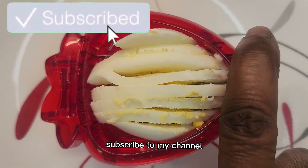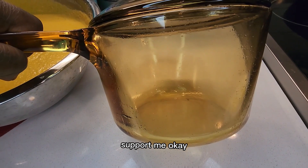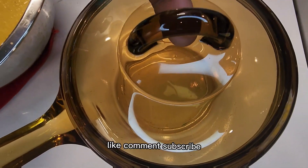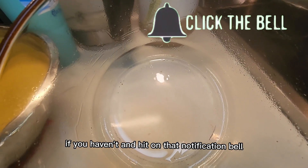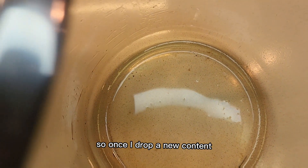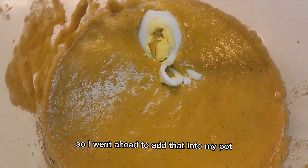I need a lot of comments, I need likes, thumbs up — subscribe to my channel, support me. Like, comment, subscribe if you haven't, and hit that notification bell so once I drop new content you will be notified.